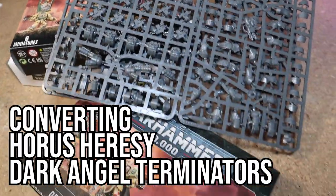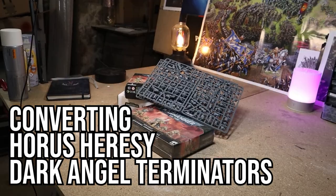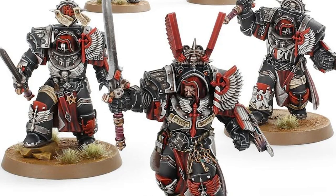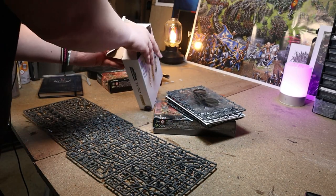For my 30k army I'm doing Dark Angels, focusing on the Deathwing. Even in 30k the Deathwing were able to field a ton of Terminators, and whilst there are some really cool Dark Angel Terminator models available, I wanted to make the core of my troops out of the cheaper Cataphractii and Tartarus Terminators, mixed with 40k Deathwing Knights.